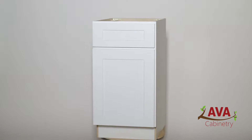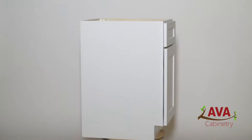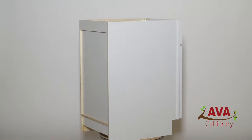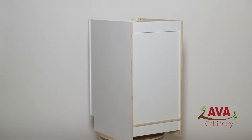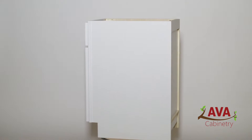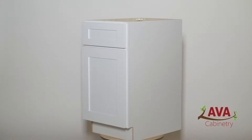Our Colorado Shaker White Cabinetry is crafted from Grade A Birchwood and features engineered full overlay doors and drawer heads. This displays a modern and sleek look with no compromise on quality. The cabinet is then topped with a seven-step thick hand-applied white paint.